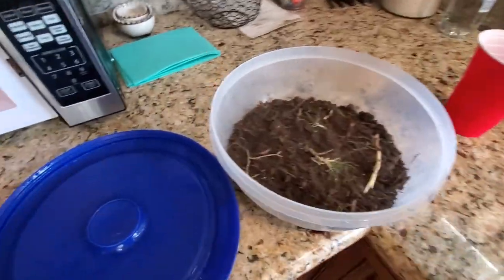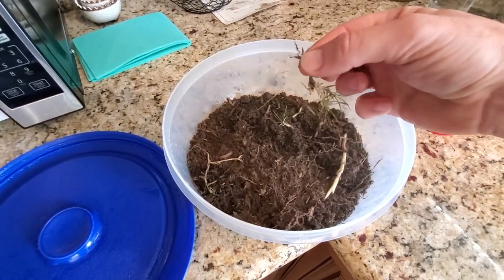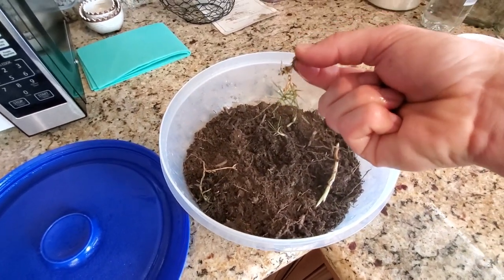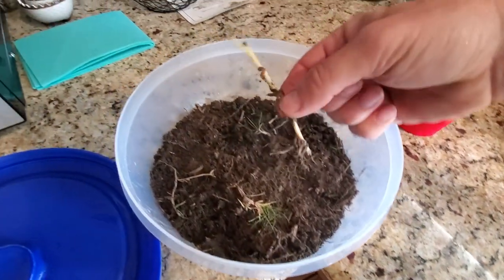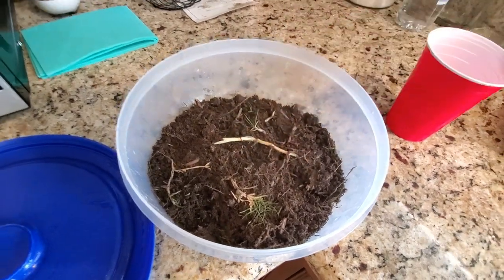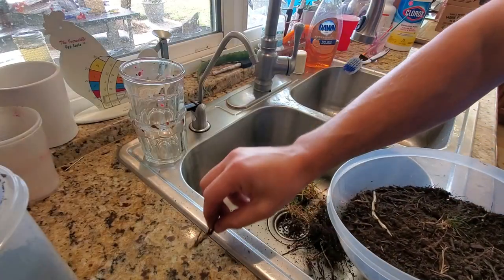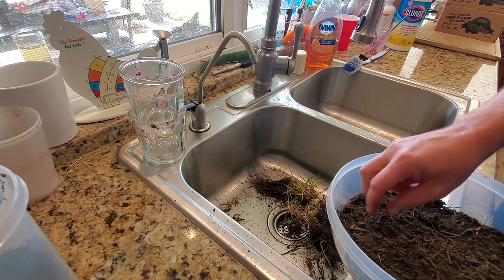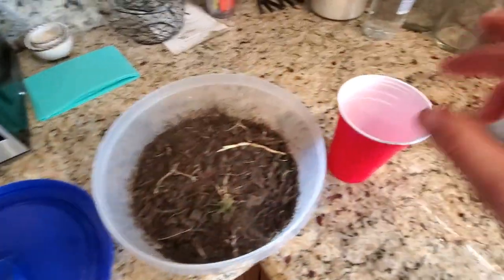See how steamy it is? Now this grass is still green, but it's dead now that we've nuked it. In theory all of it — look, it's even floppy now; it wasn't floppy before. We've cooked it. So I'm going to let this cool down and then sift the bigger chunks out for the sake of planting, and put the soil in here. If I need more to fill the cup, I'll just grab more.